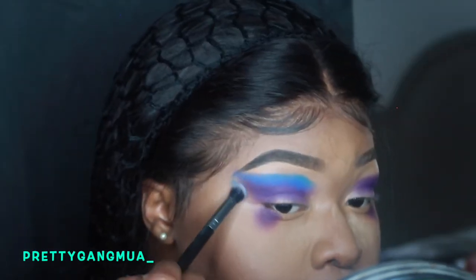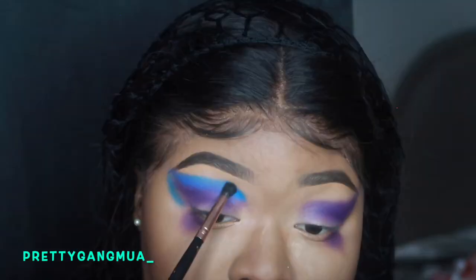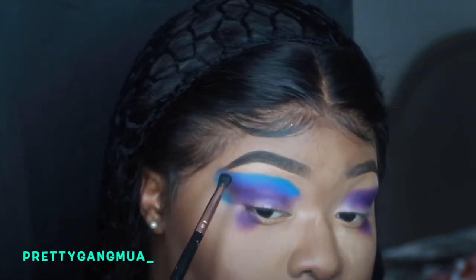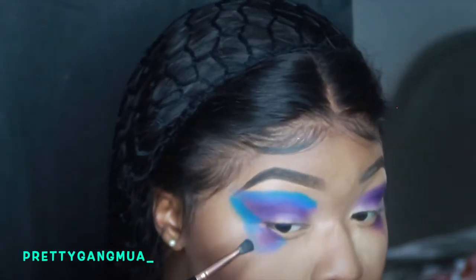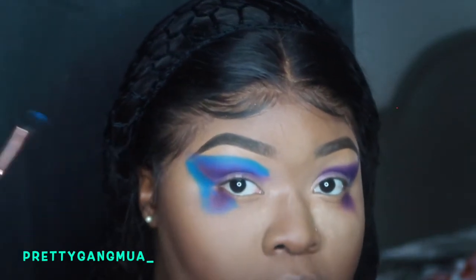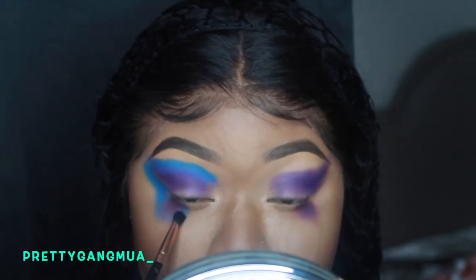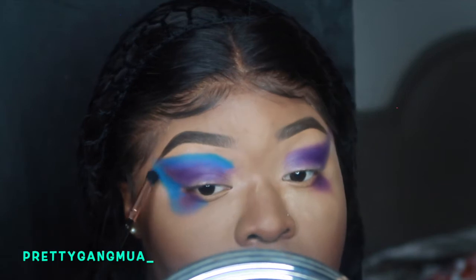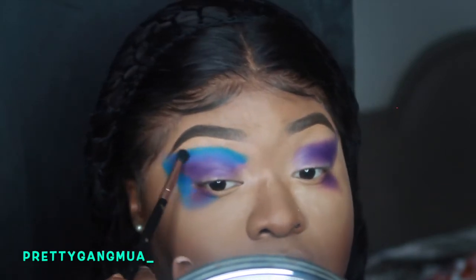I was pretty scared at this point because I watched her video and I don't want to mess up. So I just kind of went around the purple eyeshadow and placed it all around, buffering the two colors together. And I'm just blending out the harsh lines.